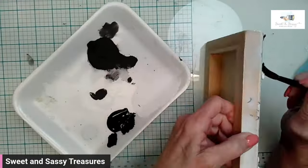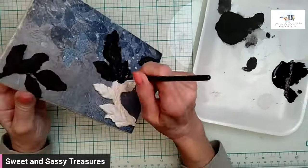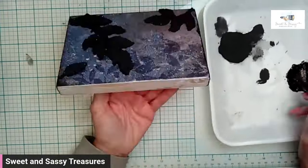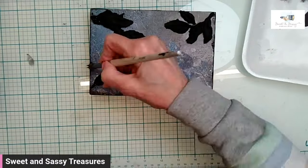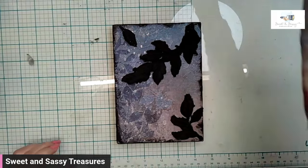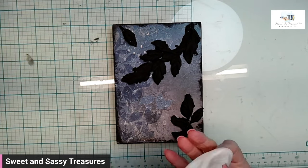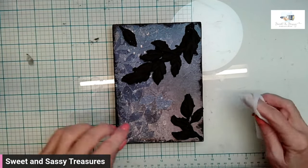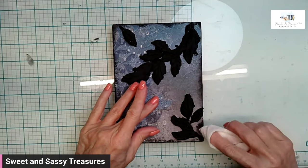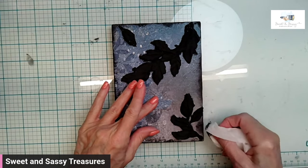I painted all of the mold pieces using DIY paint in Little Black Dress. I painted the sides of the wood gallery blank and brought some of that black paint around the edge on the top of the tile. Now I'll dry it. Then I'm going to take a baby wipe and just blend in the paint that I put along the edge.